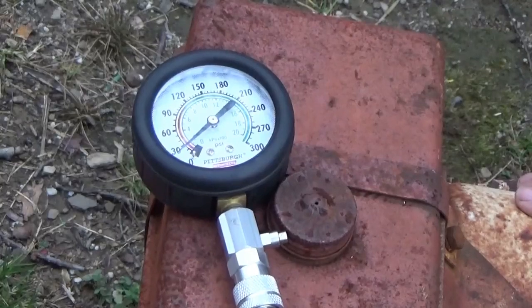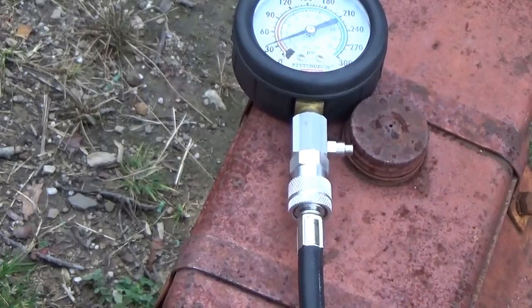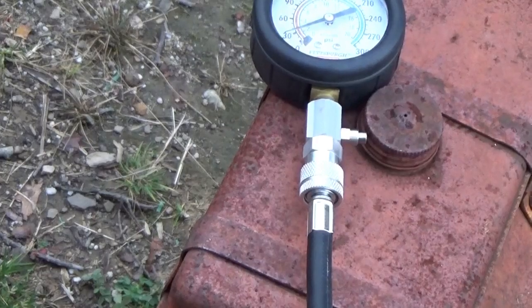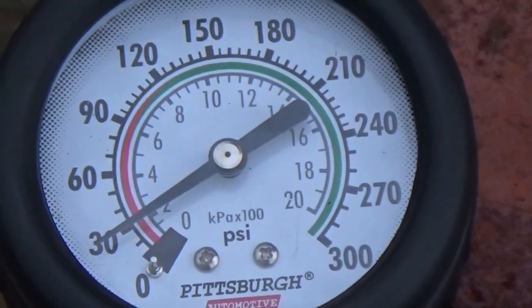My recoil cable has some oil on it. Alright, we've got bad compression. Very bad. We are at 30 pounds of pressure. That is very, very bad.